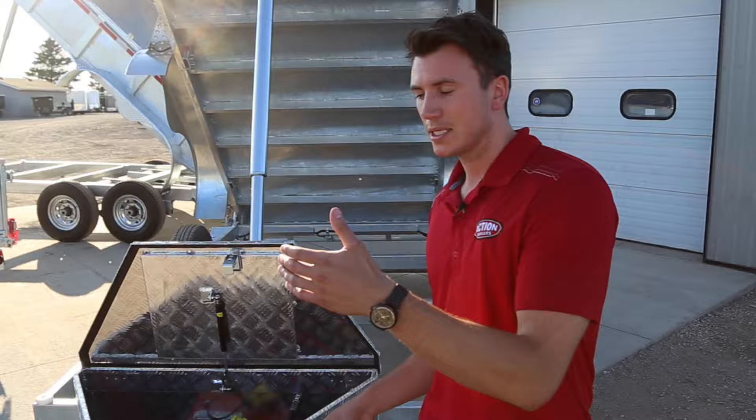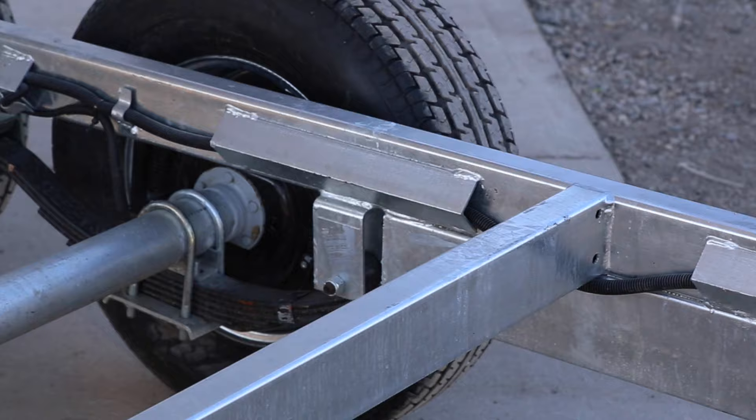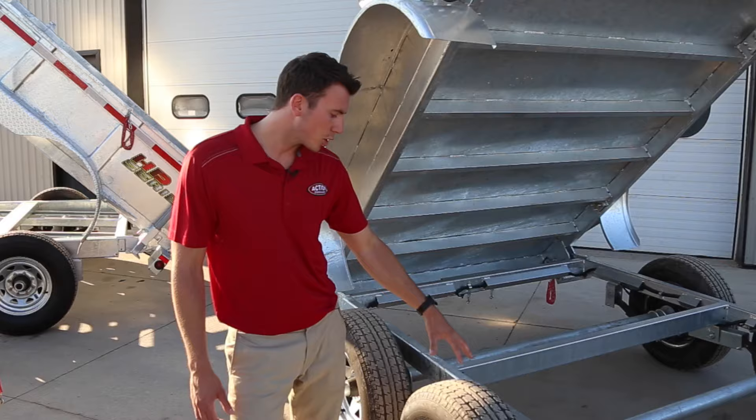If you follow me on this side, you'll see that the wiring is all cased in the actual framing — it has protection on it, it's all sealed in. Every single light on this trailer is LED: clearance lights, tail lights, everything. The reason is they last longer and you don't have to worry about them burning out like incandescent bulbs.